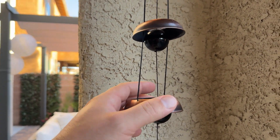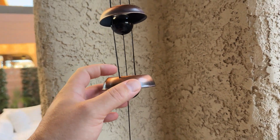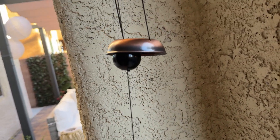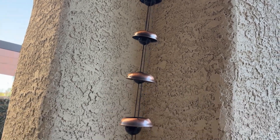It has some longevity and stability to it — it's not something that's going to break really easily. The tubes are copper alloy, and the string looks like cotton but it's actually nylon. From a durability standpoint, I think this is a really good wind chime.